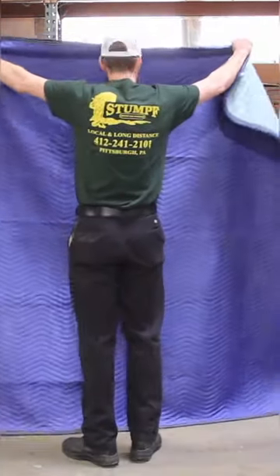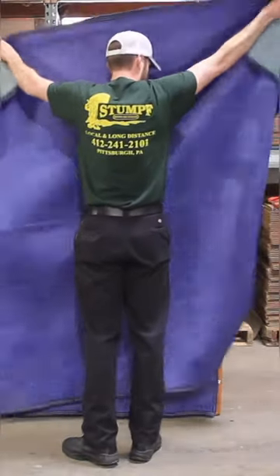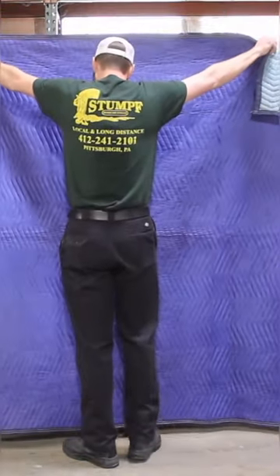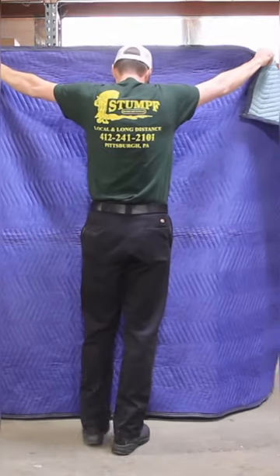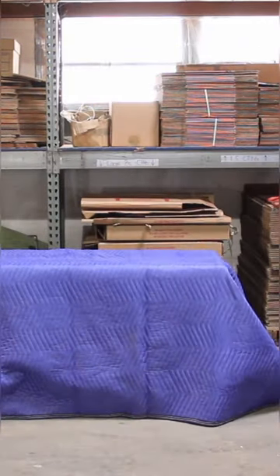Attention to detail is extremely important — this provides a level of protection and service that other movers don't provide. Taking the second moving pad, stretch it out in front of you, making sure you have the long side horizontal with the piece of furniture.